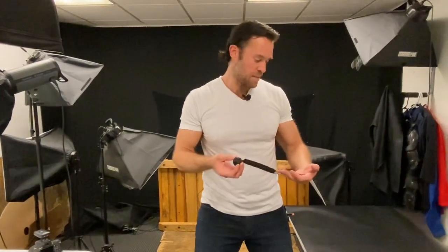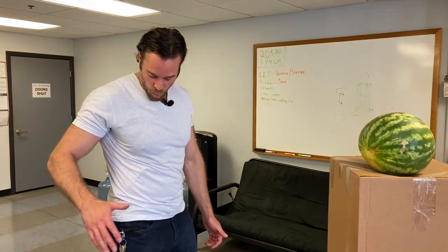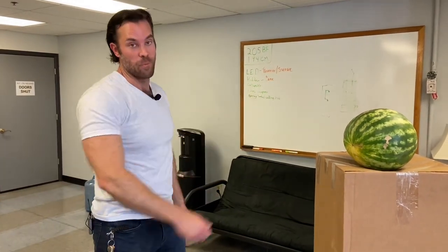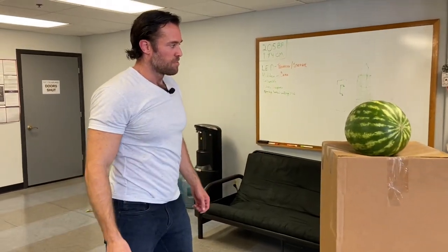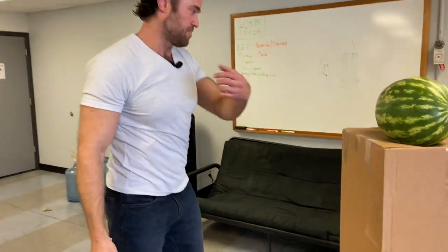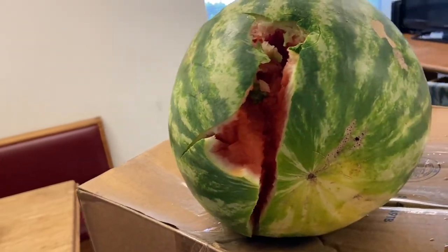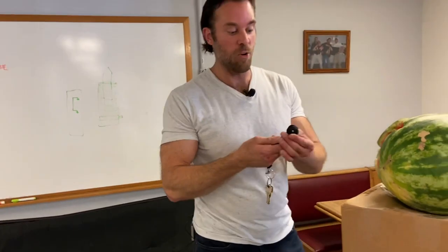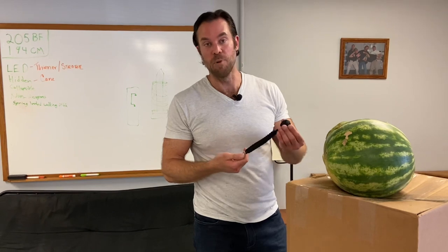I wanted to test the monkey fist keychain out against the watermelon first, to see how quickly I can yank it out and strike something effectively as a fast-paced weapon. If you look at it, this is what the monkey fist did — it actually completely destroyed this watermelon where it struck. So I think this steel ball would actually be a pretty effective weapon. I'm kind of into these monkey fists.